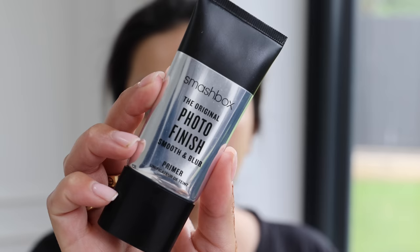That's my skin prep all done. Next I'm going in with the Smashbox Original Photo Finish Smooth and Blur Primer. I've been using this extra primer recently and I feel like my makeup just lasts and looks so much better. It really helps blur and smooth out any pores — something my skin has struggled with as I've gotten older.